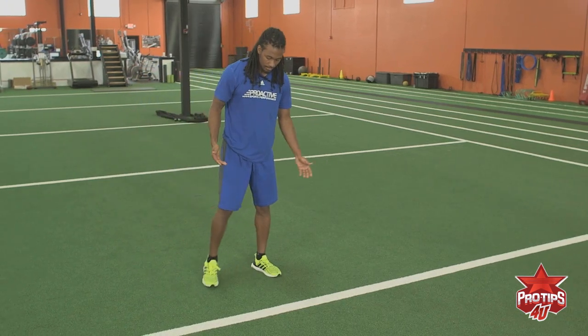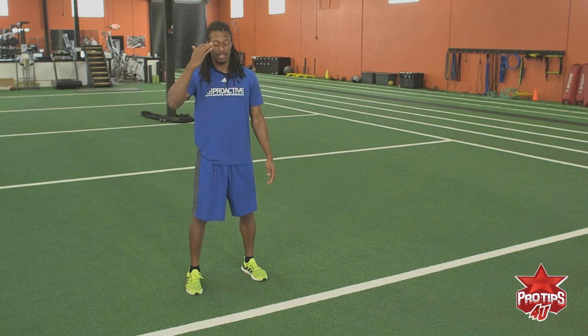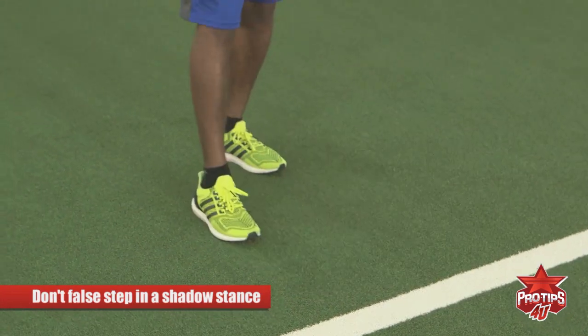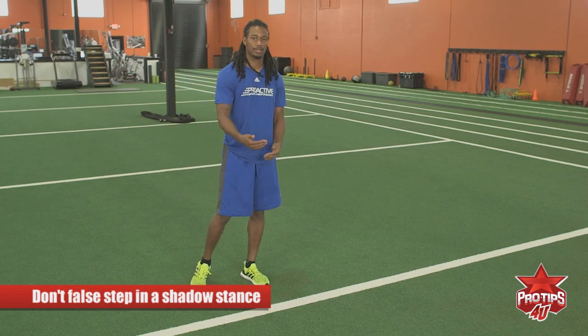For the other technique, it's a more square stance. Back to the shadow stance — when you go, you don't want to false step. A false step is stepping forward to go backwards, and that basically takes movement away from you and allows the receiver to catch up to you quicker.